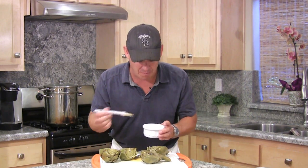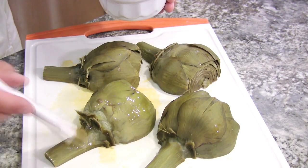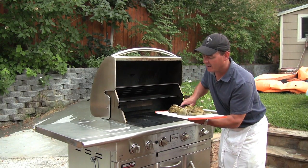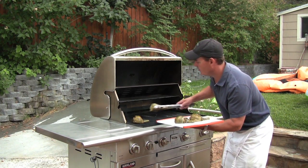Before we hit the grill I'm going to brush these with some melted butter — I'm going to do both sides, just a little dab. We're hitting the grill. It's been preheating on high. We're going to lay these down for about five minutes just so they get a little crispy, with little char marks on them for presentation.